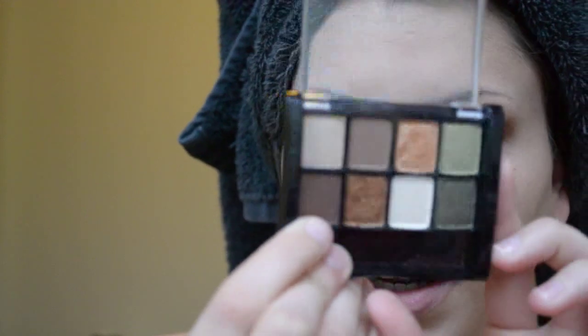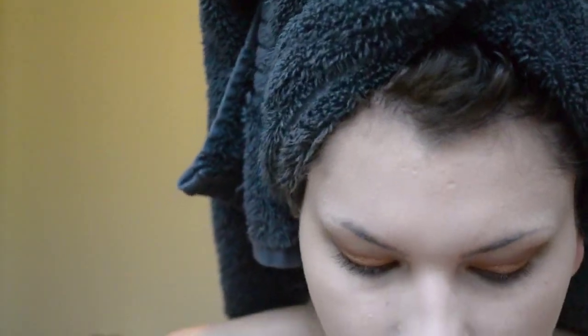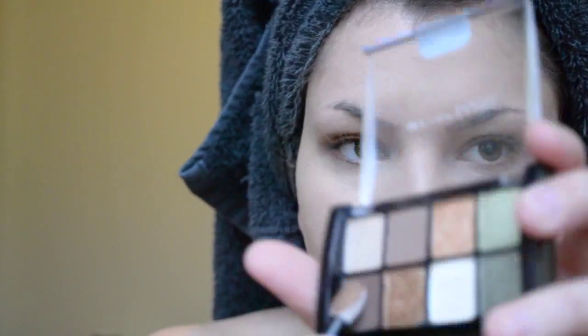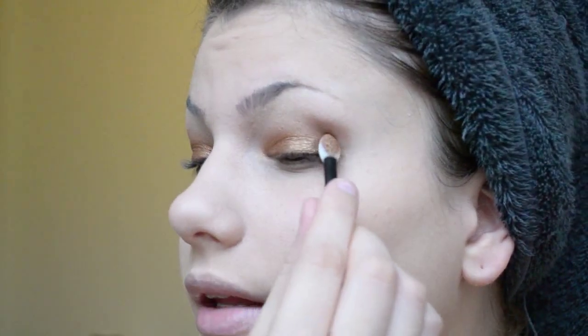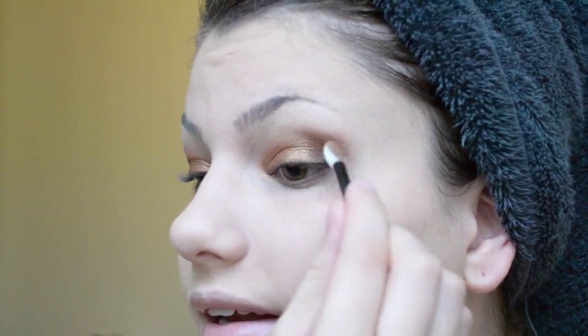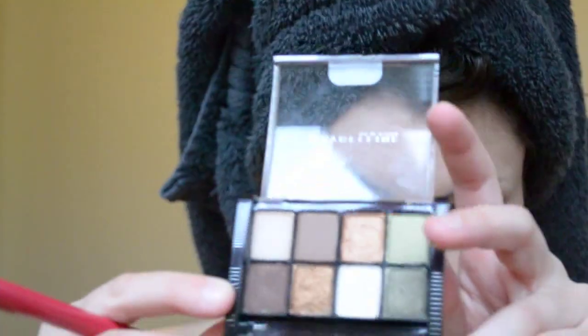The next thing you want to do is go into a very dark matte brown color, because you only want the shine to be on the lids. I'm going to use the other side of the sponge tip applicator and dab it right in the outer corner. This will help give a little bit more dimension. You can blend it in pretty nicely with this applicator as well. Then apply your highlight color — I'm going to apply the two whites that are in the palette.